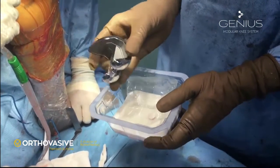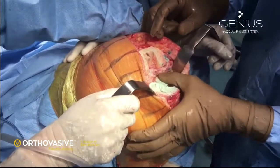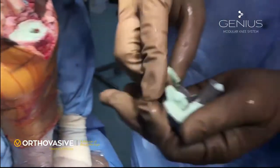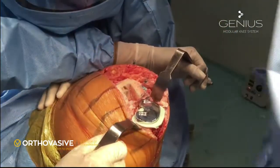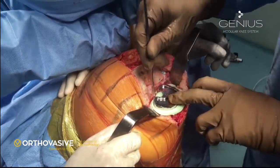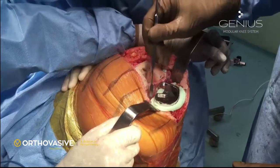We start cementing from the tibial component. Make sure you pressurize cement into the upper end of the cut tibia, especially on the defect area. We do not cement the stem of the tibial component unless there is a defect on the tibia. This pressurization helps improve fixation of the tibial component to the bone. We also put some cement on the back of the tibial component and base plate. Gently position the tibial component into the slot created during preparation, and tap it gently until it sits properly. Use a sharp knife to cut the extruded cement and remove it with a curette or pallet — make sure all cement is removed and no portion is left inside the knee, as it can act as a third body wear particle.